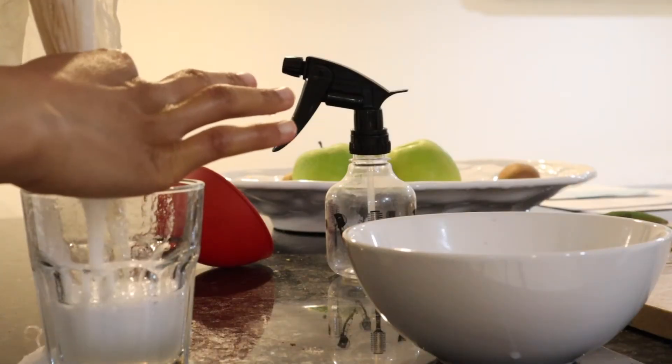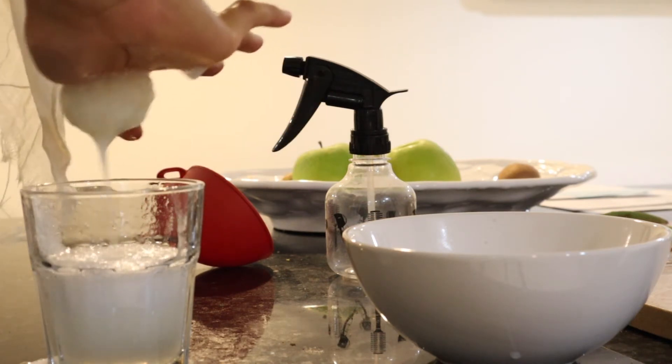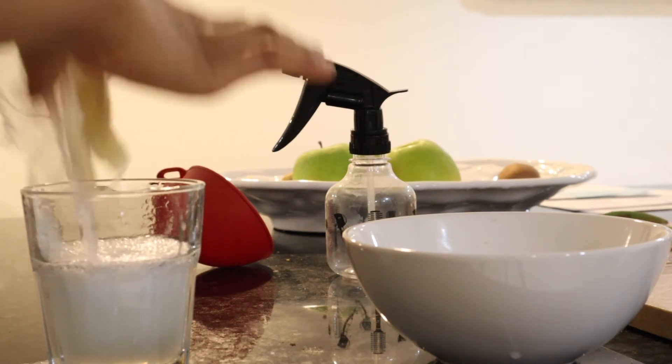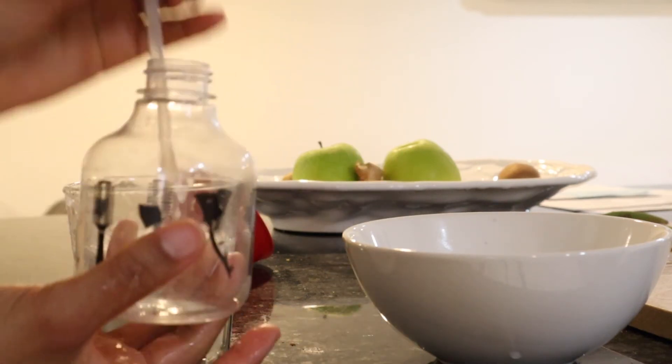So next you want to get either a cheesecloth, a nut bag, or a stocking cap and strain that liquid from the blender. The reason for this is you don't want to get any of the little green or white pieces in your hair. All of that stays in the bag when you strain it and you just have the liquid.